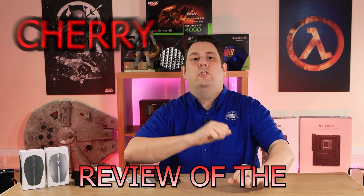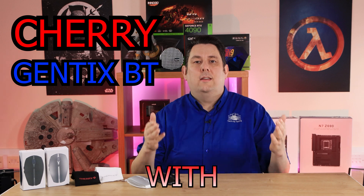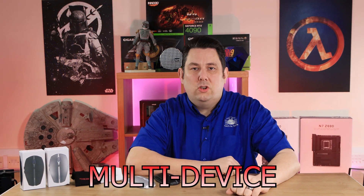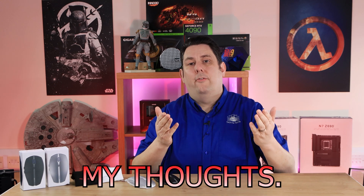Hi there, welcome to my review of the Cherry Genetics BT. It's a Bluetooth mouse with multi-device function and I recently had the opportunity to try these out. I'm excited to share with you my thoughts.